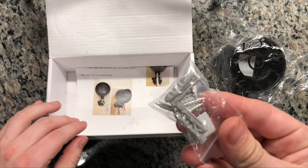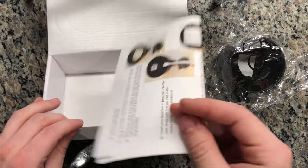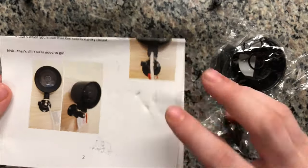It's also going to include some drywall screws and mounting screws for outside, which is nice so you don't have to buy your own. And then as well, the How to Get Started Guide and everything that's going to be included here in the box.